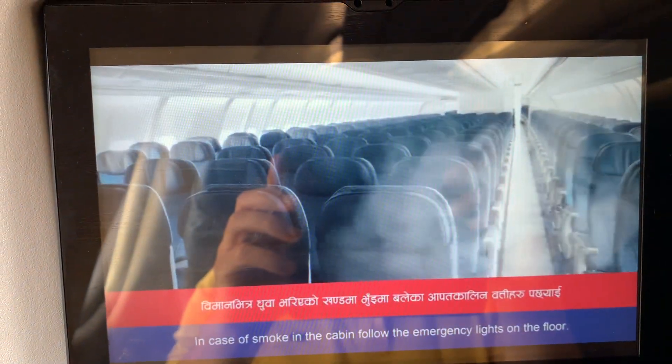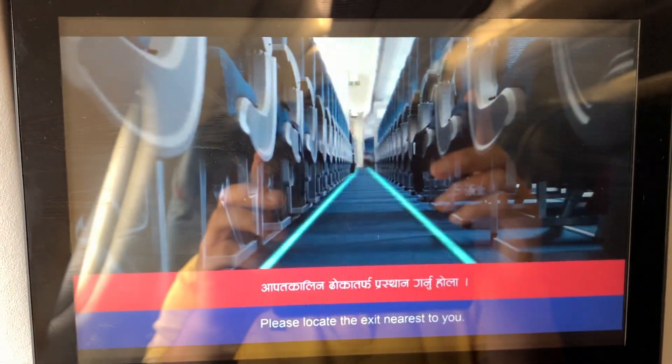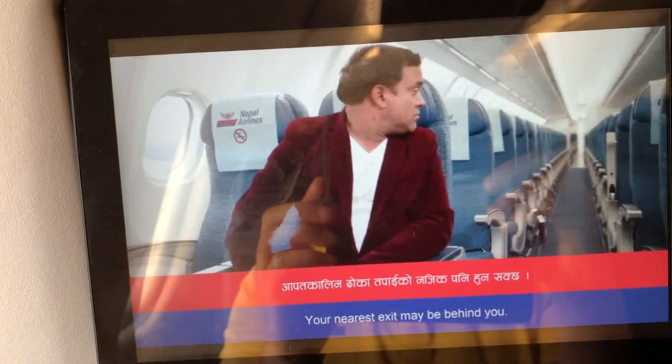In case of smoke in the cabin, follow the emergency lights on the floor. Please locate the exit nearest to you. Your nearest exit may be behind you.